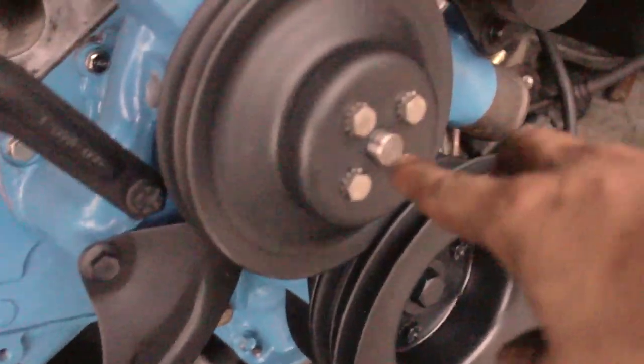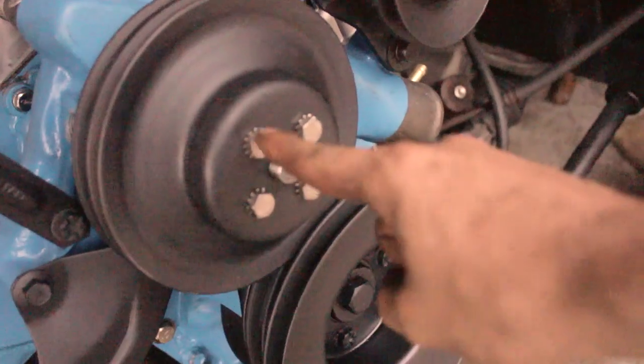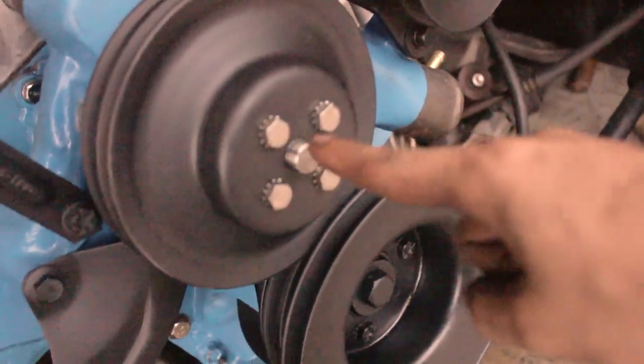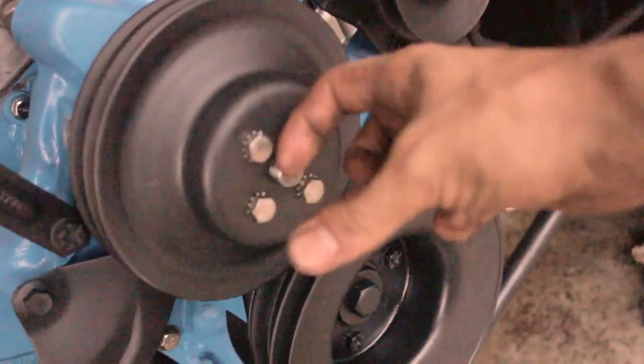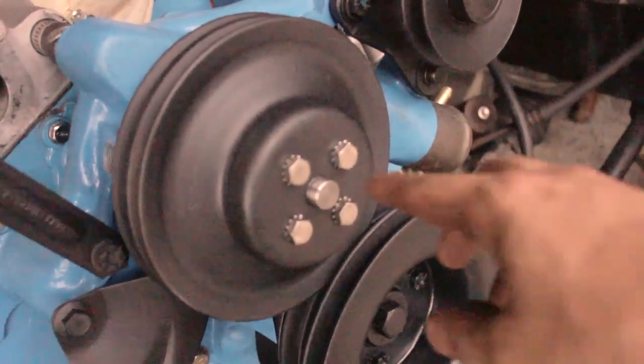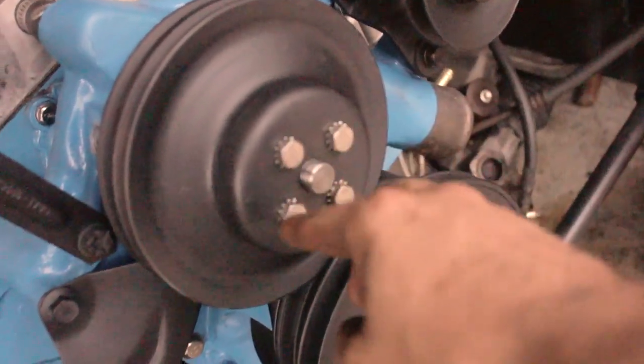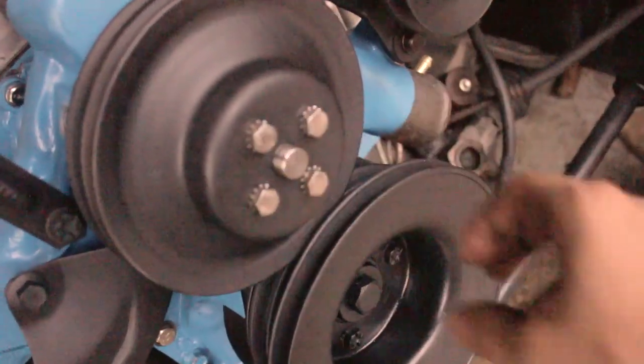This top pulley right here used to have the mechanical fan bolted to it, so it had really long bolts that came out this far. But we're putting an electric fan on this build, so we had to go in and get shorter bolts with these little locking things so that we could delete the fan.